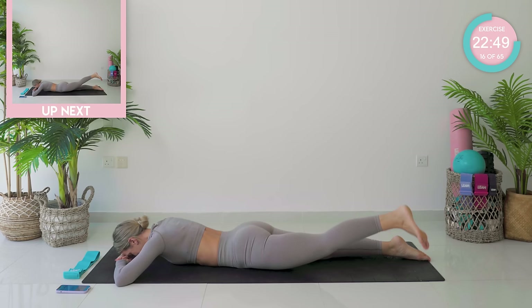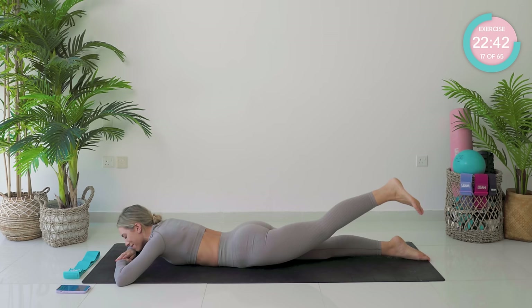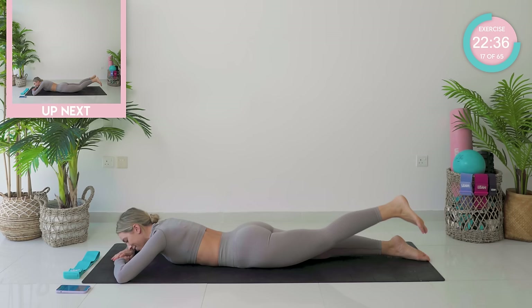Nearly there. Come on, keep it going. Three — a little bit higher. Into neutral, pump it up again. 15 seconds only. Tiny little pumps, really purposeful. Squeeze those glutes.